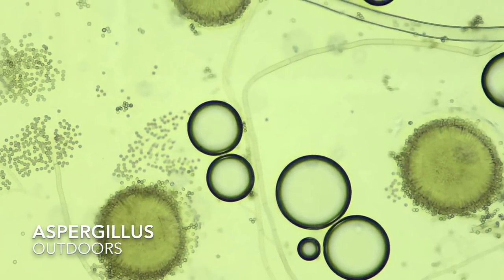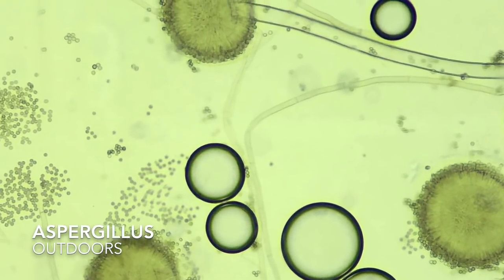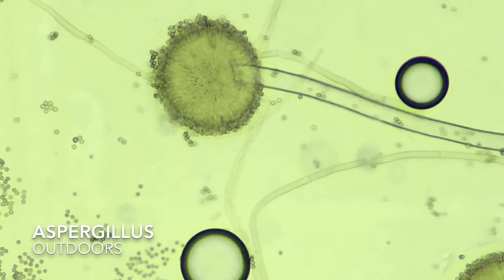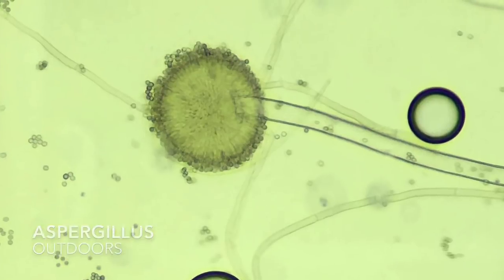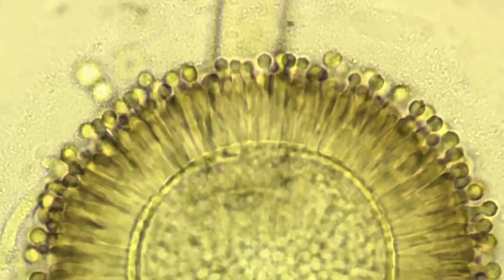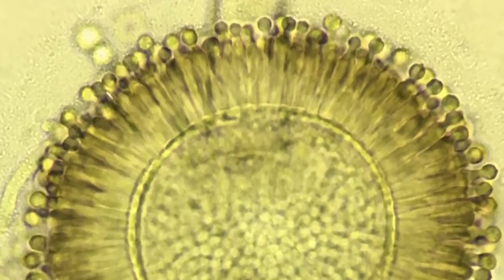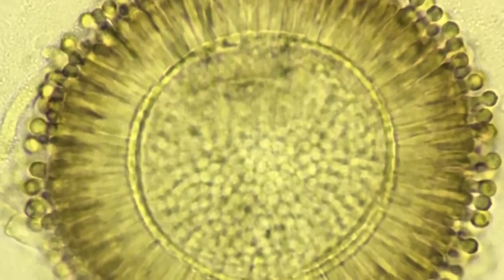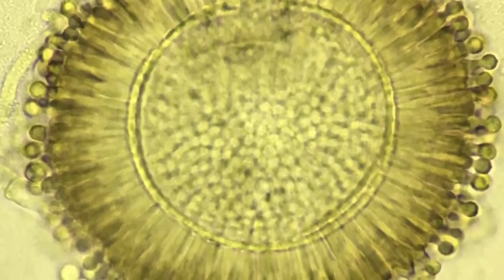Surprisingly, we only had one case with Aspergillus. Aspergillus, like Penicillium, is cosmopolitan and can be found virtually anywhere. Aspergillus can be a genus of concern because certain species are pathogenic to animals. When Aspergillus forms an infection, usually with immune-compromised patients, it's called Aspergillosis.